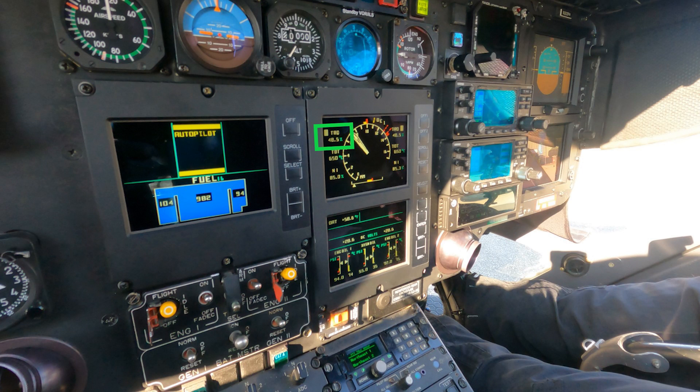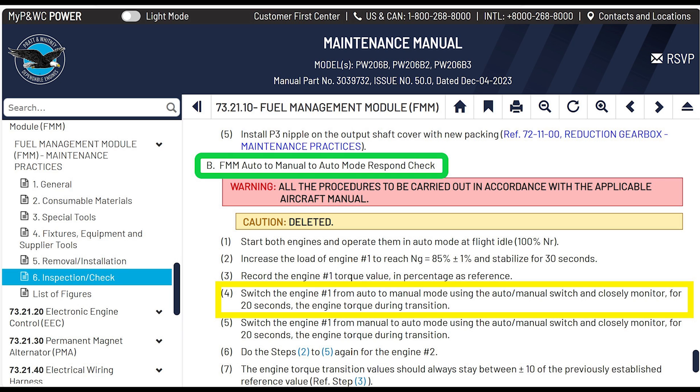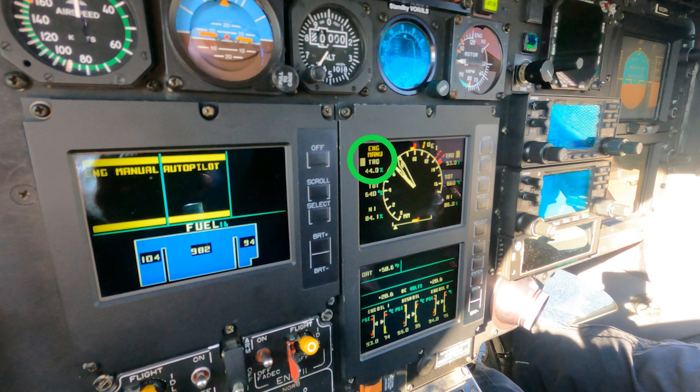Switch engine number one from auto to manual mode using the auto/manual switch, and closely monitor for 20 seconds — monitor the torque during the transition. For engine number one, the torque dropped to 44.0 from 48.5. Engine number two went from 48.5 to 53.0. The manual doesn't specifically say to look at the other engine — it says to look at engine one since that's the one in manual mode. The N1 values between engines one and two are split, but not by a crazy amount — maybe three or four percent.